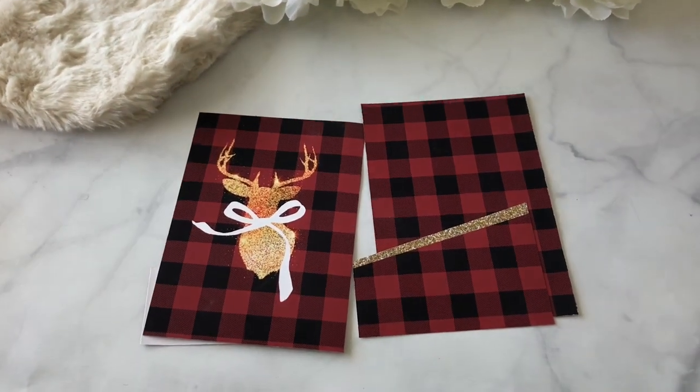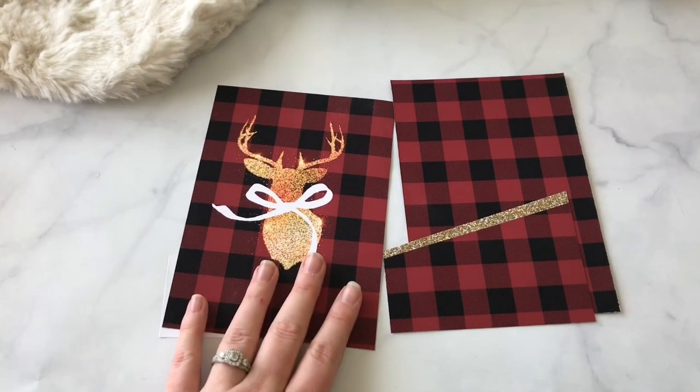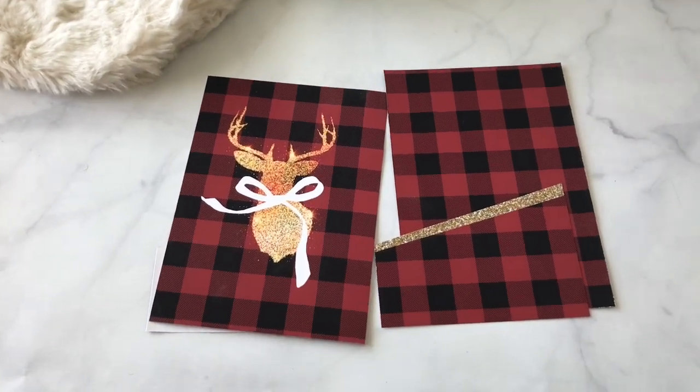Hey guys, it's Savannah here. I want to hop on and share with you a tutorial on how to make the folders in the Digital Dash Box kit.